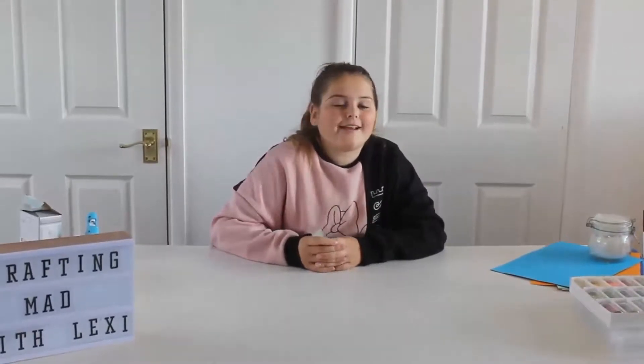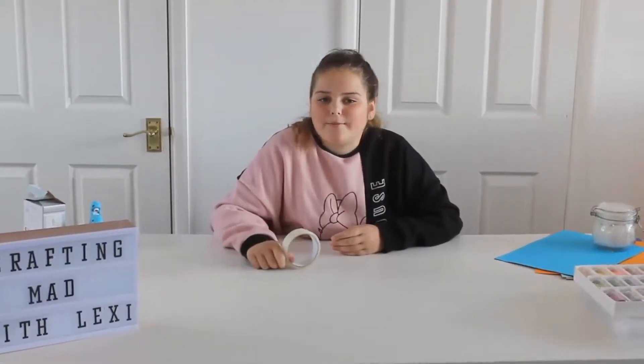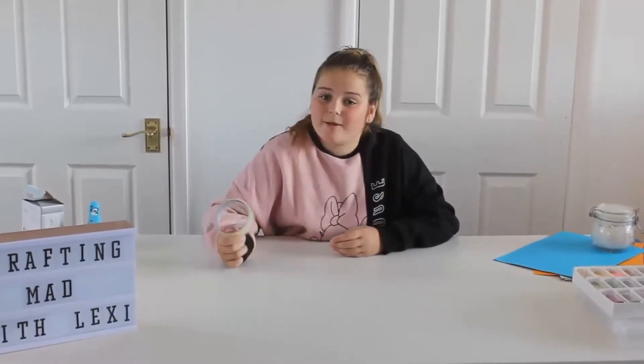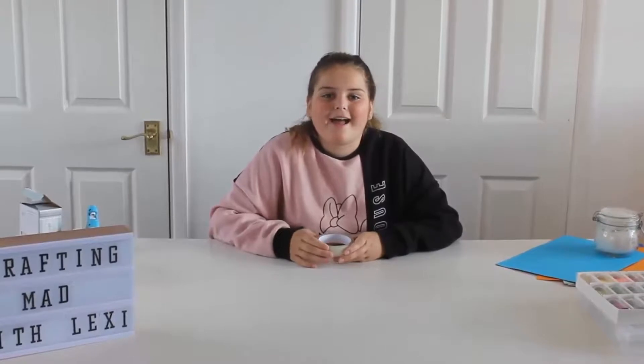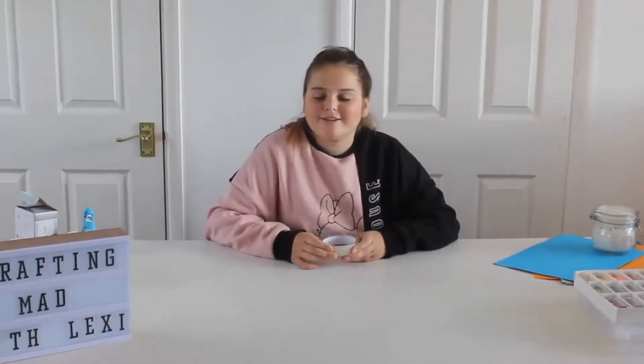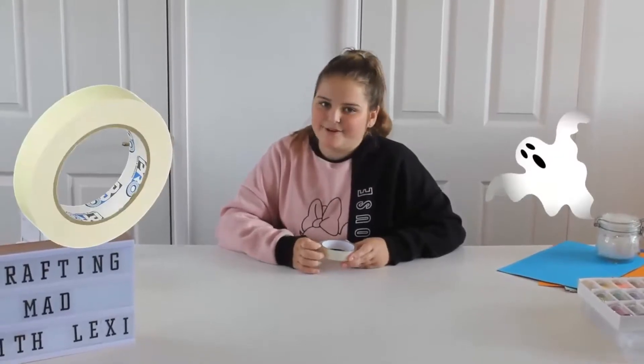Hi guys, welcome to my channel! Today I will be doing Halloween crafts. I'm holding tape in my hand, so that must mean something - that means I will be making a ghost, not just any ghost, a tape ghost!